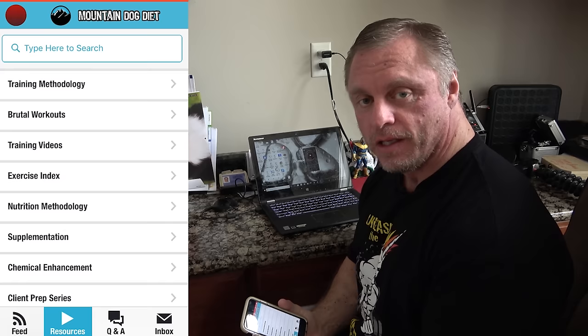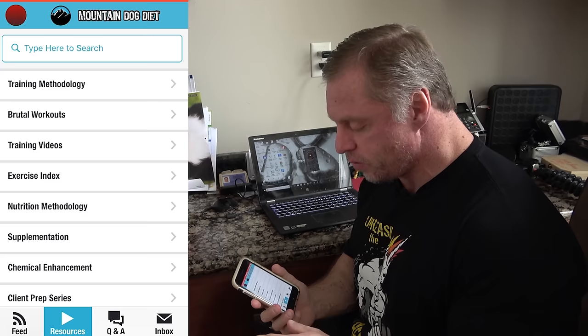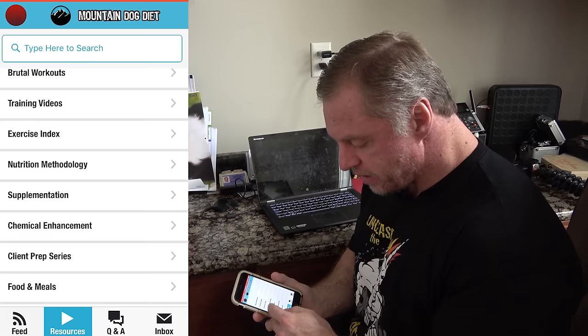If you liked that video, I know you're going to love my app, available on the Google Play Store for Android and the Apple Store for iPhone. There's so much information on here — training, hundreds of workouts, nutrition methodology, questions, chemical enhancement, supplementation, client prep, and a Q&A button. Check it out.